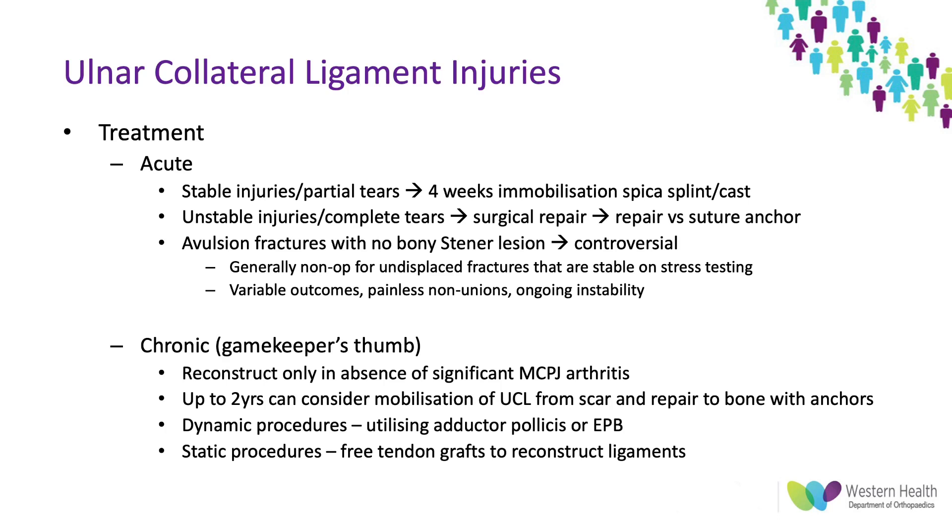In terms of chronic injuries — gamekeeper's thumb — these should only be reconstructed in the absence of significant metacarpal phalangeal joint osteoarthritis. There is evidence that up to two years after the injury these can still be repaired by mobilizing the UCL fragment from scar tissue and repairing it back down to bone with anchors. You can also do either dynamic procedures utilizing muscles such as adductor pollicis or extensor pollicis brevis as stabilizers, or static procedures using tendon grafts to reconstruct the ligaments and provide stability.